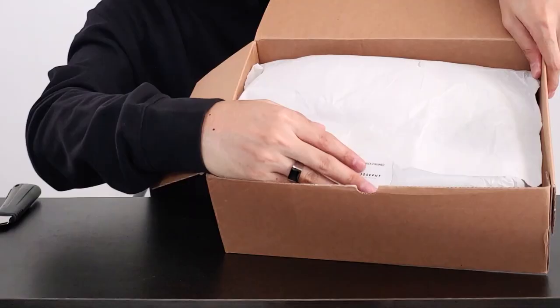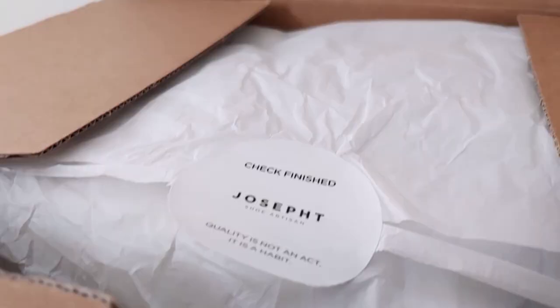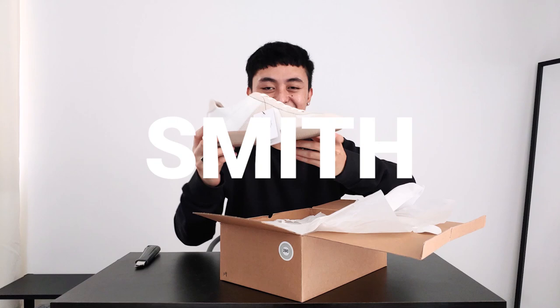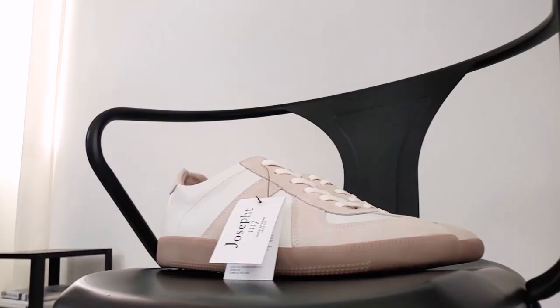Let's put the other box out of the way. Upon opening the box, there is a Joseph sticker right here saying, 'Quality is not an act, it is a habit.' Each of the shoes are placed inside a dust bag, so there's no need to worry about your shoes getting dirty. And here are the shoes — very nice, premium feel to it. Here's a Joseph tag right here.